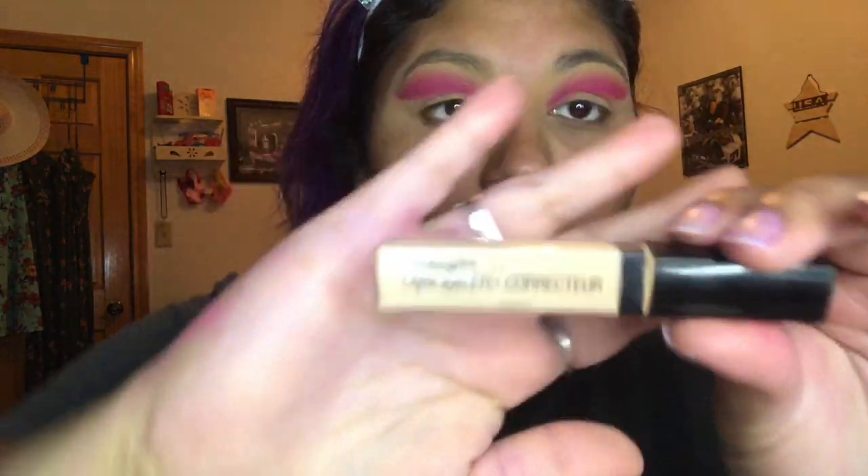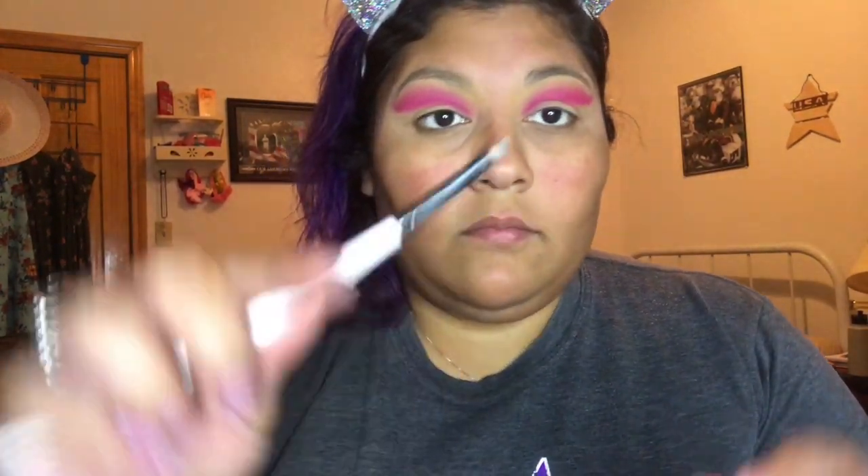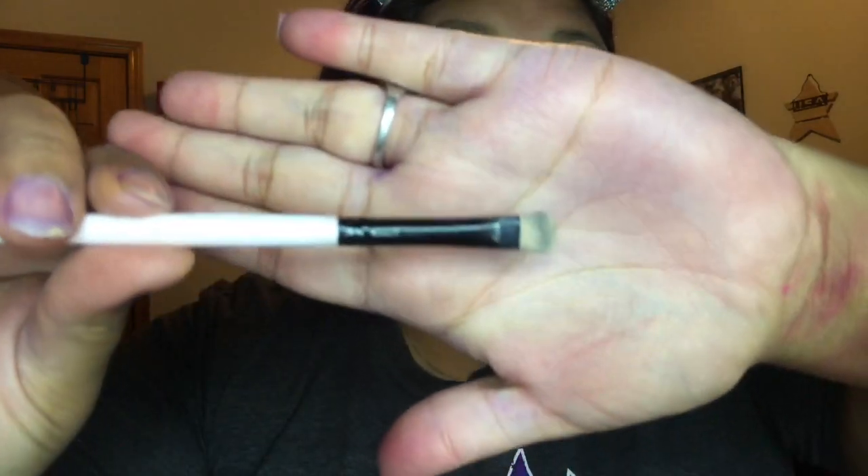Once we're done with that, we're going to go with our concealer and put it all around our eye to the tip of the wing on the outside. We're gonna get a flat brush for this — you can go high or low. I wanted to go high, so I went high on this one.